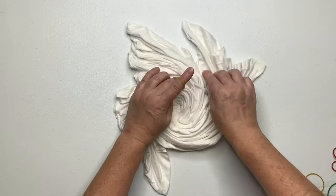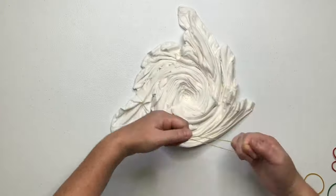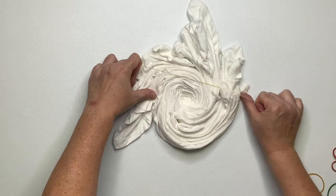Once you have it spiraled up the way you like it, it's time to secure it. I like to use rubber bands, but you could also use kite string — it's just a matter of preference.